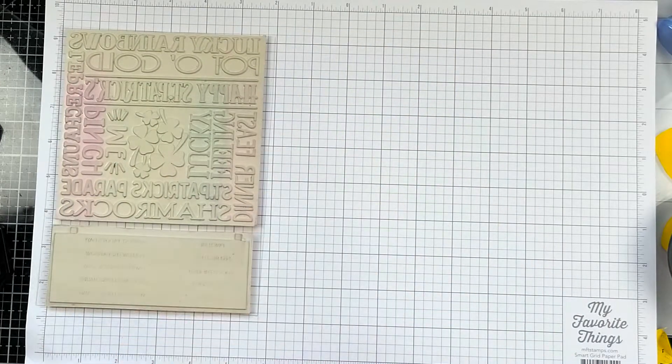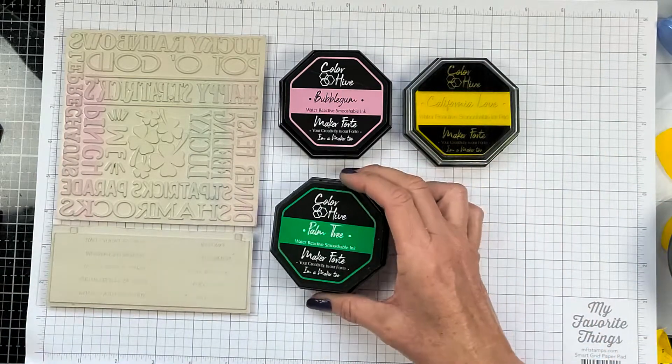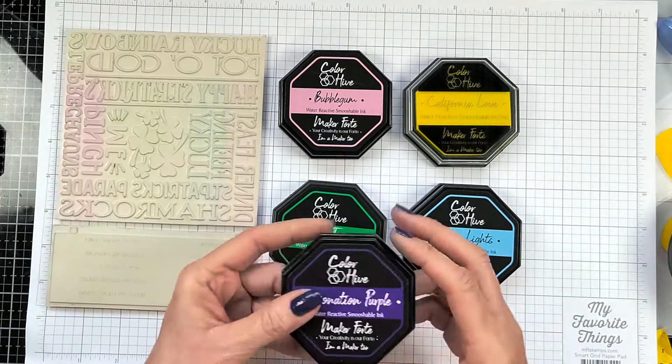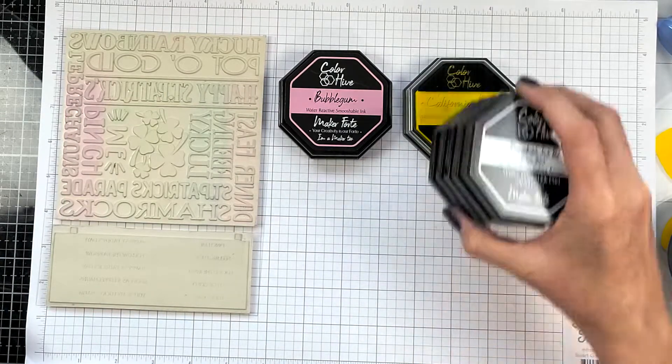It's a huge stamp that's 6x8 and at the bottom it has 10 different sentiments. I'm going to be using this stamp on both cards and I'm also going to be using Bubblegum Ink, California Love, Palm Tree, Neon Light, Coronation Purple, and Eclipse Black.